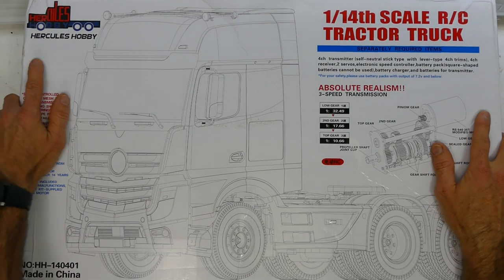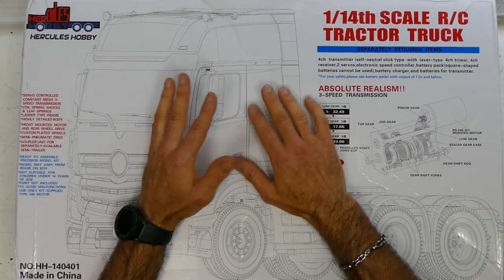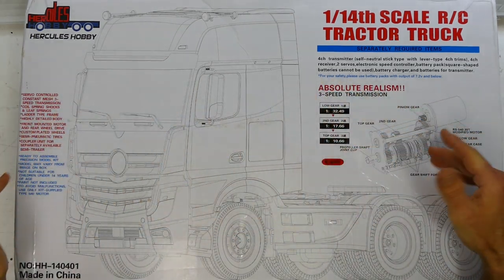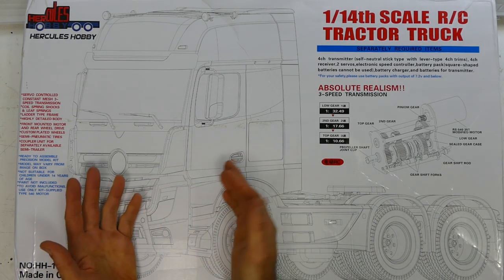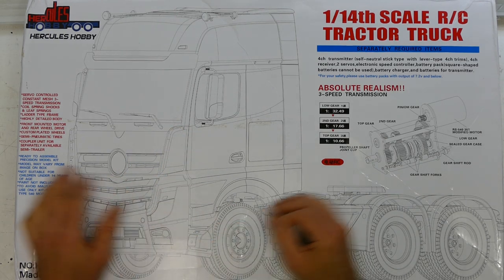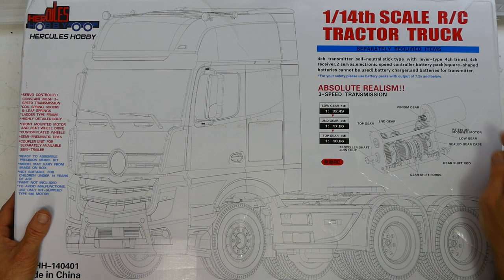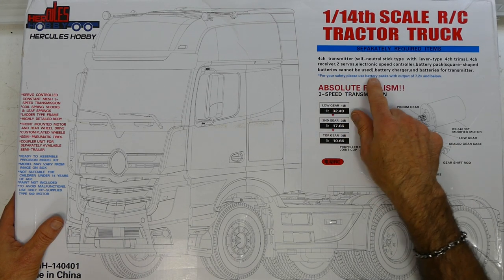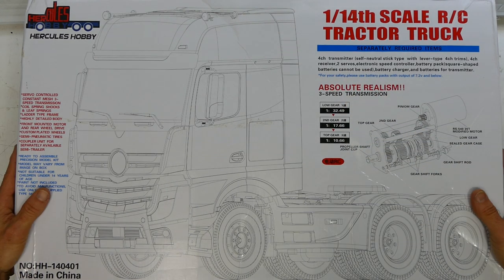Alright, here is the box for the Hercules Hobby 1:14 scale RC tractor truck. I don't know too much about the Hercules Hobby brand, but I do know the 1:14 scale Tamiya trucks and I believe the parts on these fit each other. It doesn't actually say what type of truck it is, but it kind of looks like an Actros or a Mercedes — very European style flat-nosed truck. It does look pretty cool and it also has a three-speed transmission, which I love. It does include a 540 motor, but you need to buy the transmitter, the two servos, electronic speed controller, battery and all that kind of good stuff.